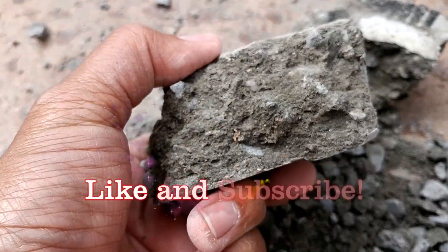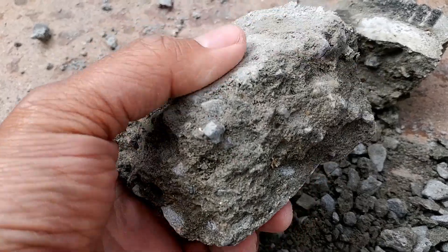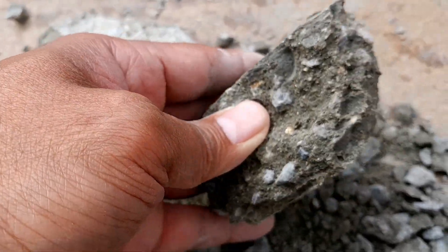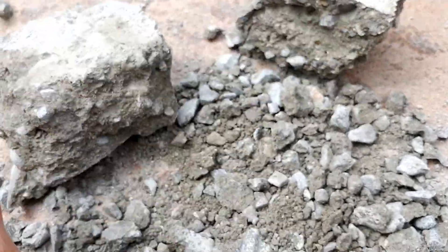We'll check the samples again in 21 days. Make sure to click the subscribe button if you want to see if the dry pour concrete will be able to match the strength of the wet pour once they are fully cured. I will post that video in a couple of weeks. Thank you for watching.